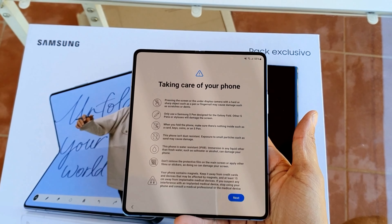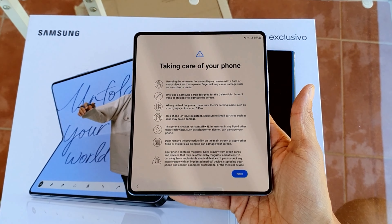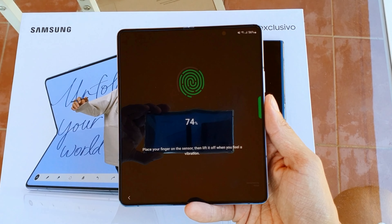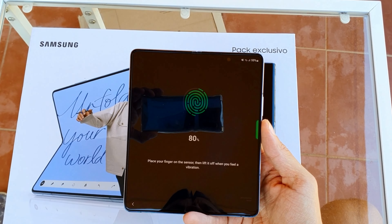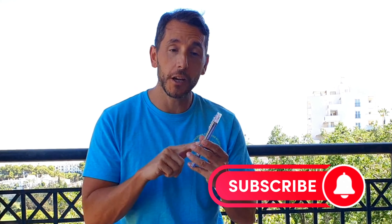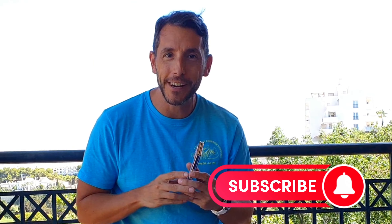We've got this gorgeous screen on the inside, which we'll take a look at in a minute. And we have our cover screen as well, which is super crispy. Both of them are 120Hz with adaptive refresh, so they can go from one hertz all the way up to 120 depending on your usage. I can't wait to start testing this out. Thank you so much for watching — I hope you enjoyed this unboxing. Don't forget to like and subscribe for all the future review videos coming out very soon. Have a great weekend, bye-bye for now.